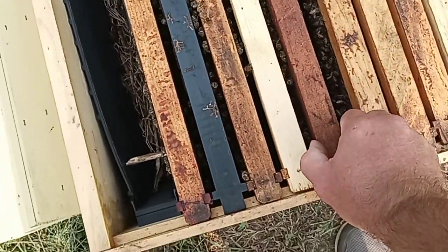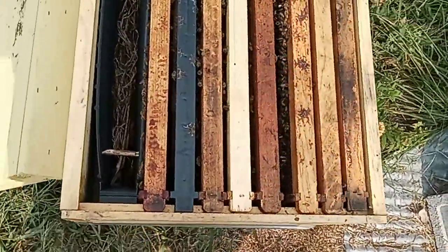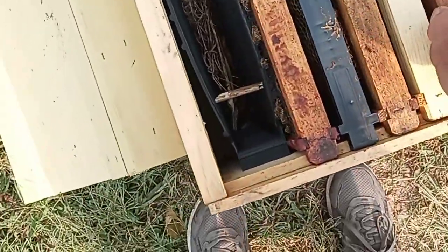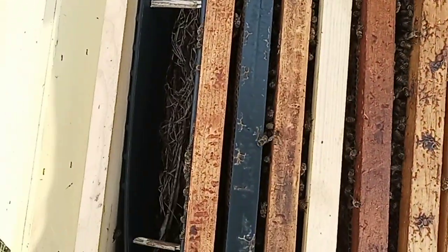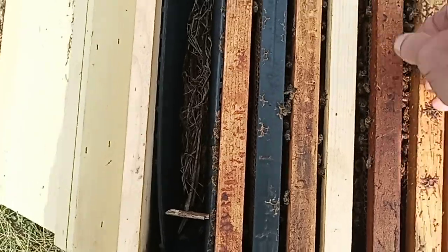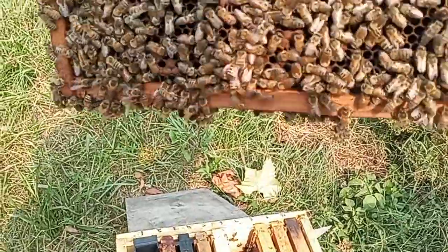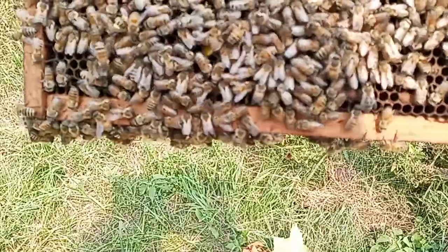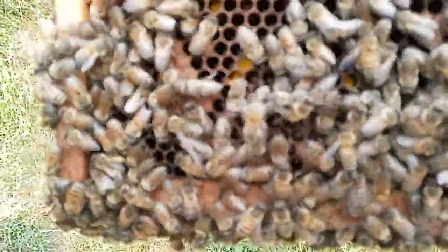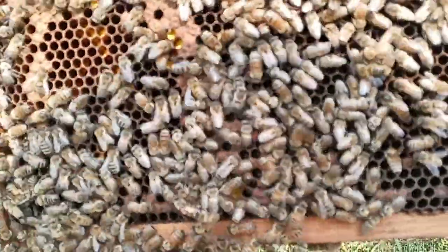This is the frame with the capped brood, I think. It is mostly hatched and she has it laid back — I guarantee she's on this frame. I see a varroa mite on this bee right there. I don't know where it went, it was right on the back of its head.